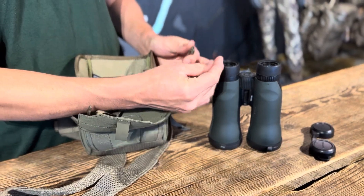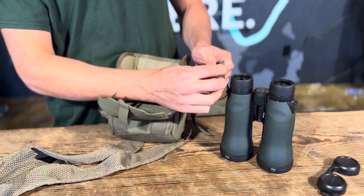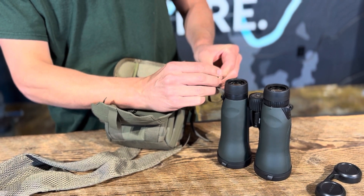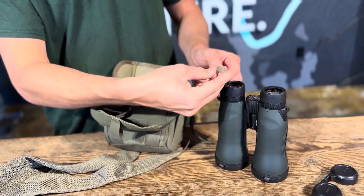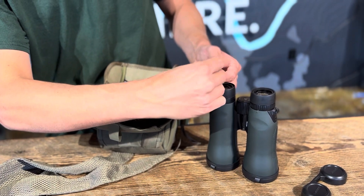Okay, so then you're gonna end up with the end of your tether and your ladder lock. You're gonna go up through the ladder lock and then down through the other side, and that's gonna lock it in place.